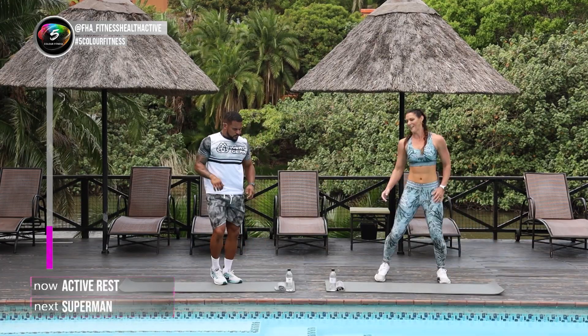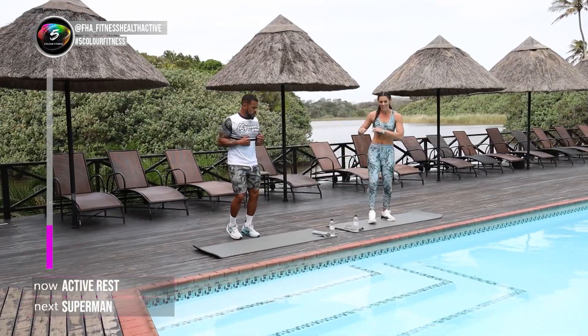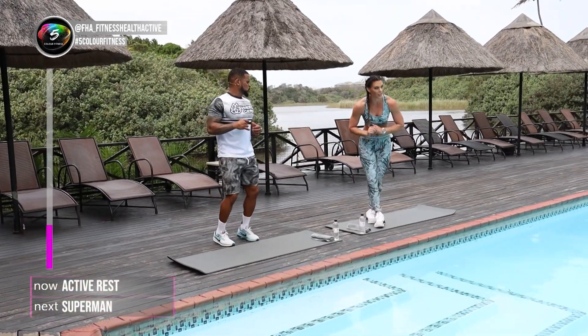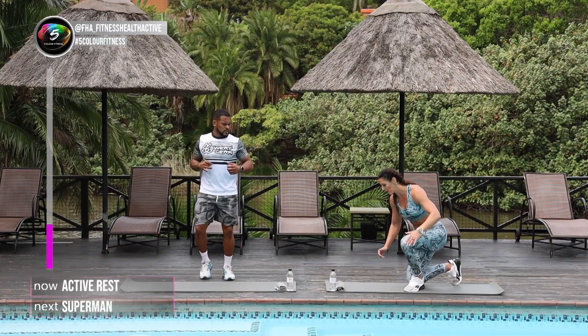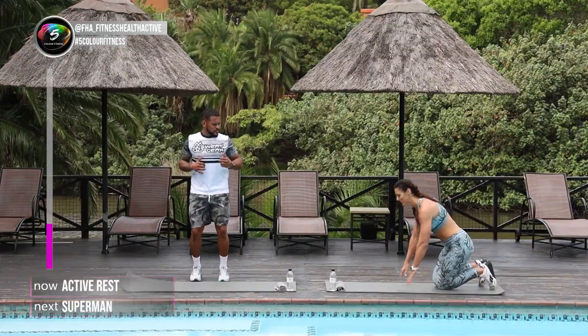Into that active rest for 20 seconds. The next one — while Anwar is on his toes there, I'm gonna quickly show you. Going down on your mat: Superman. If it's really hard you can follow me. Anwar will show you the one with a twist.